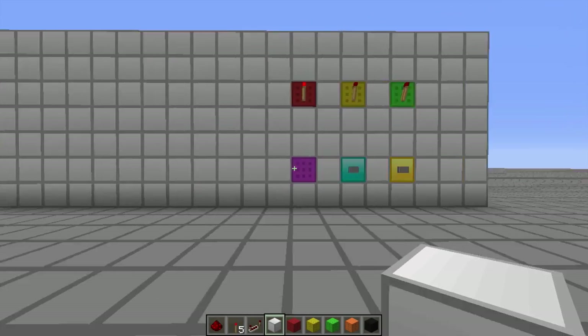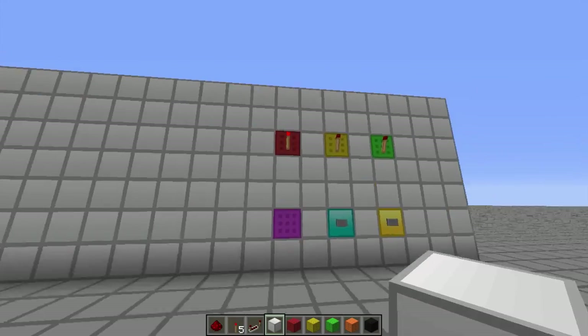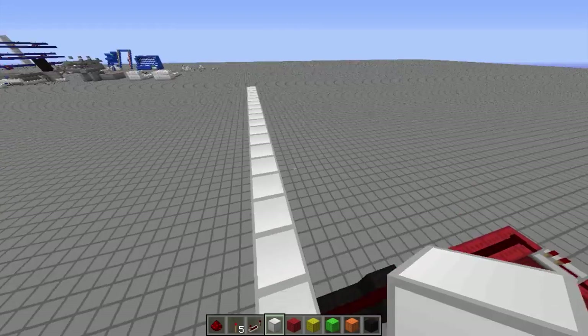Hello YouTube, this is Jigoli from That's It or Never, and welcome to the second part of my Redstone 3D printer tutorial.